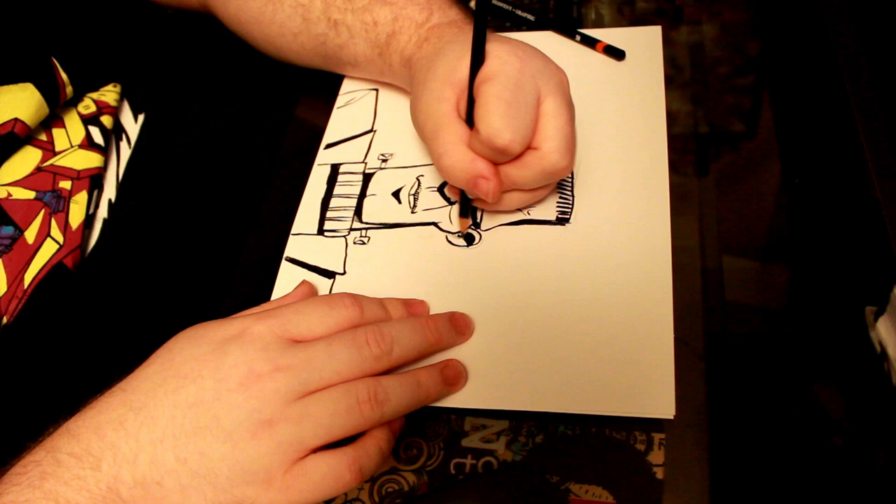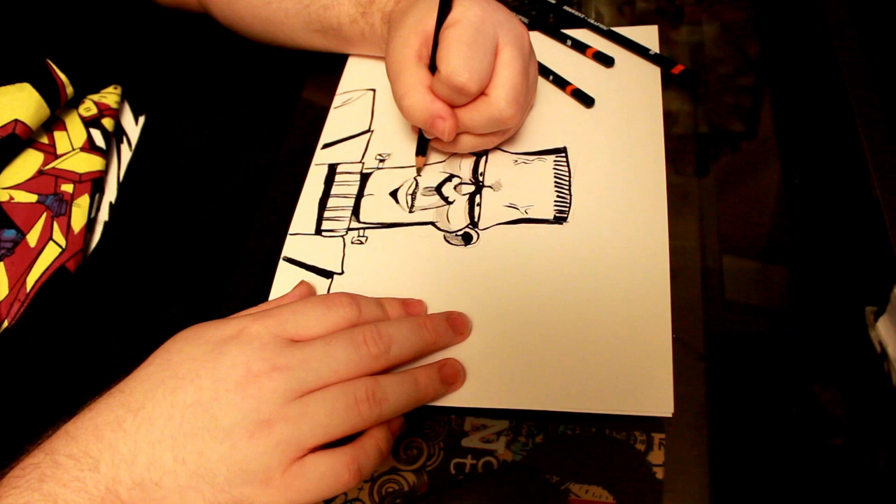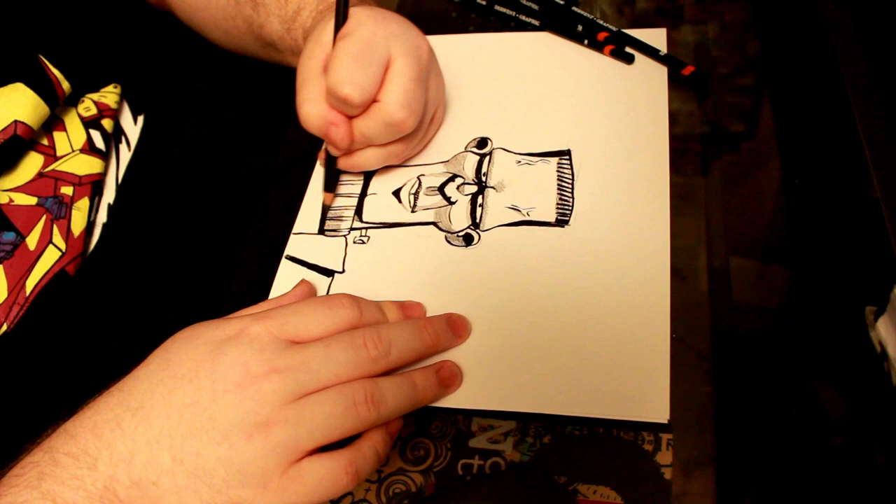I did Frankenstein because, well, it's Frankenstein. I tried to use every piece that came in the kit. Obviously, the pencils, the kneaded erasers, and the stumps are the last thing I used, and the ink was like the big, awesome thing. And overall, I'm pretty happy with how the shirt came out.